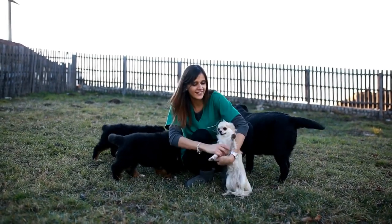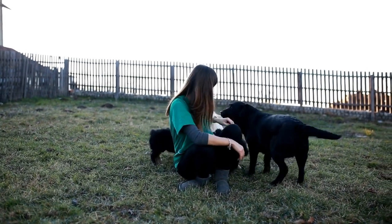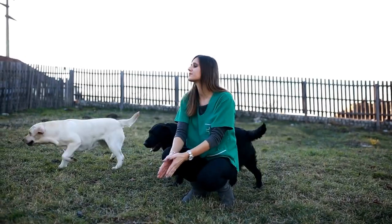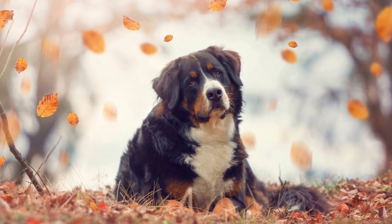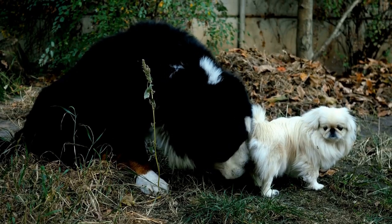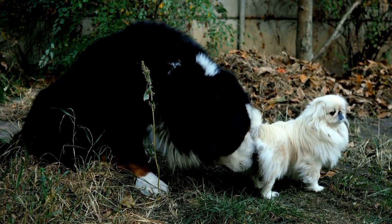Five: Use gentle and positive reinforcement techniques. Due to their sensitive and gentle nature, Bernese Mountain Dogs respond best to gentle and positive reinforcement techniques. Avoid using harsh punishments or physical force as it can damage their trust and hinder their learning progress. Instead, focus on rewarding good behavior and redirecting unwanted behaviors with positive alternatives.